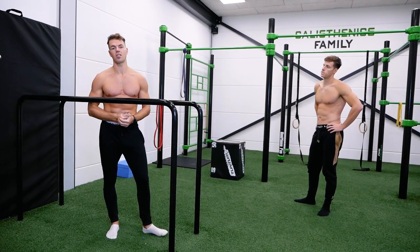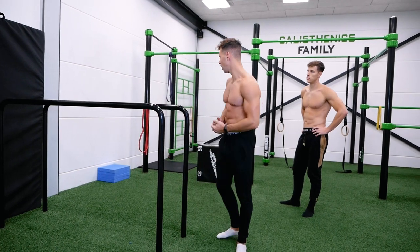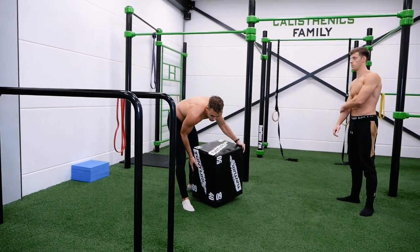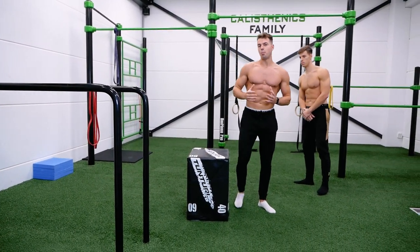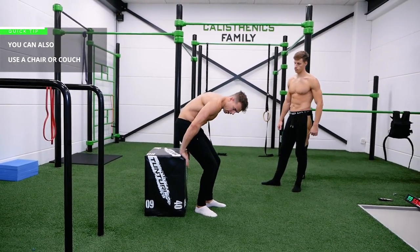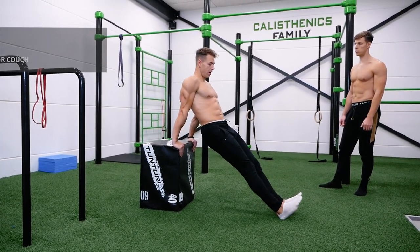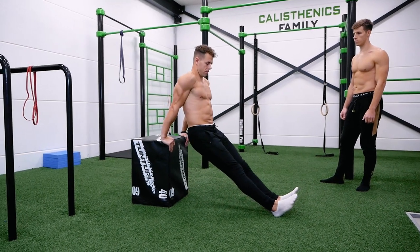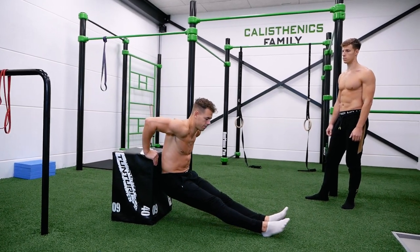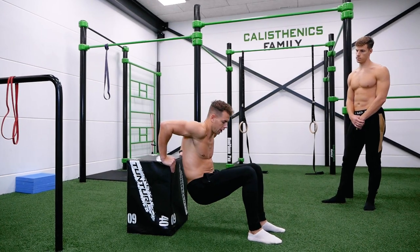The first way to make the dip easier is by using a box. You can do bench dips or box dips — grab the box, step forward, depress your shoulders, and perform the dip to a 90-degree angle in your elbows. If this is too hard, you can bring your feet in closer to your body.